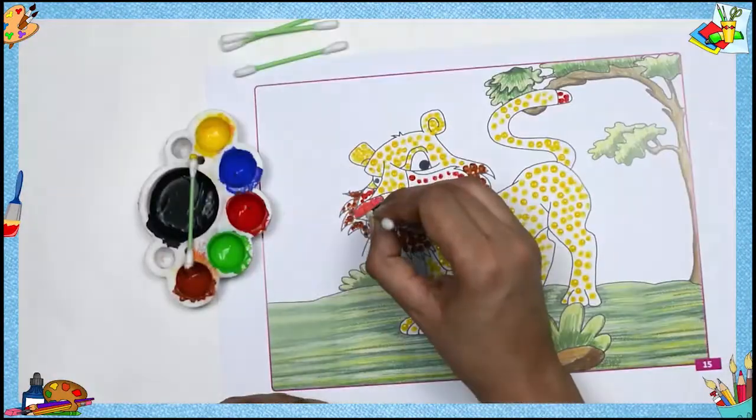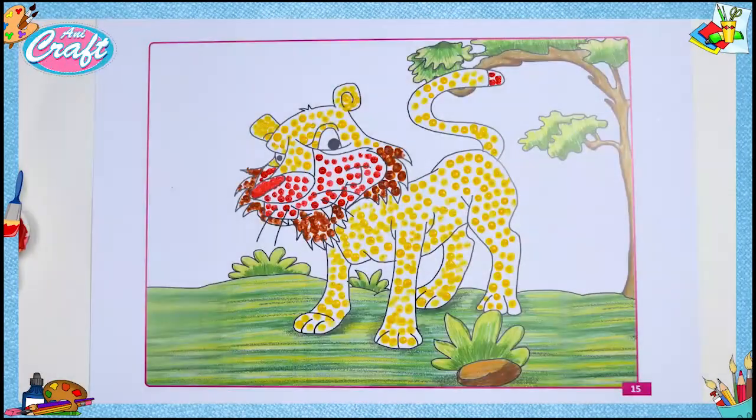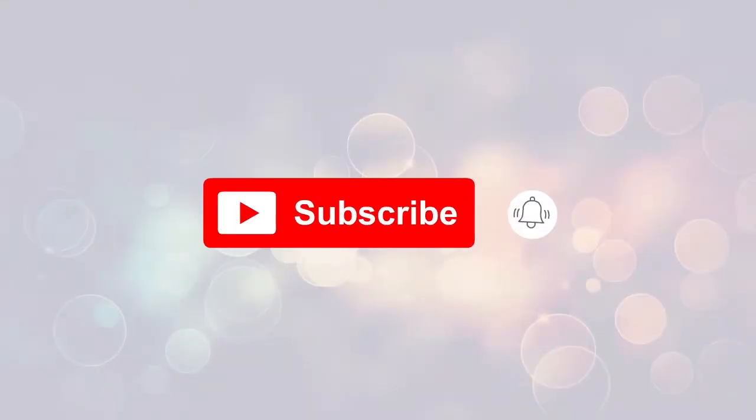To create the lion, apply colors on the color plate. Use black color on the color plate for the hair. Add red or white color on the color plate, then insert some green color on the color plate as shown.